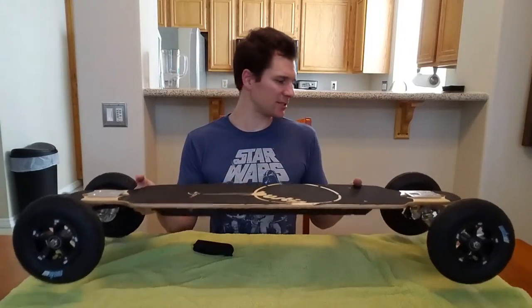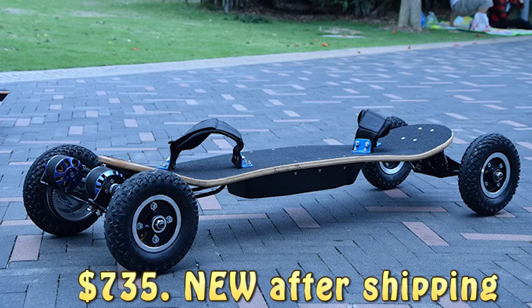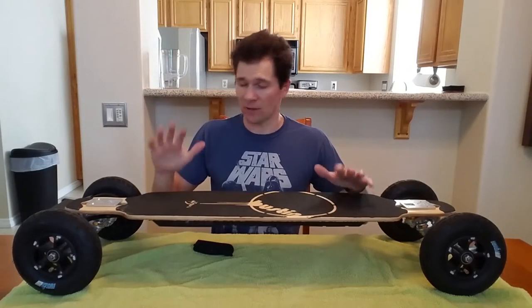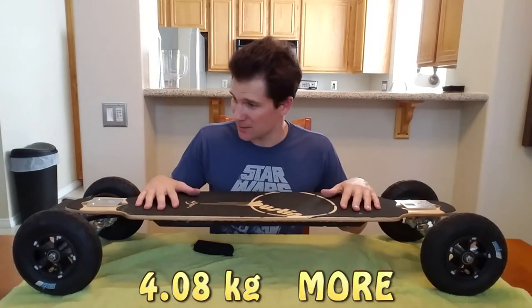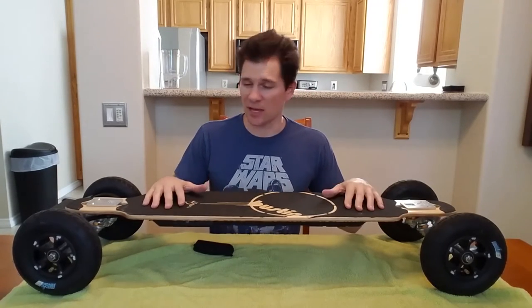I almost purchased a mountain board shipped from China for about $100 less than this, and it had dual motors, bindings, a little bit lower board, stronger motors, faster, and more bigger batteries and all that stuff. But it weighed 31 pounds — 9 pounds more than this — and also had big knobby tires, and I mostly want to use this on the street and on the sidewalk.